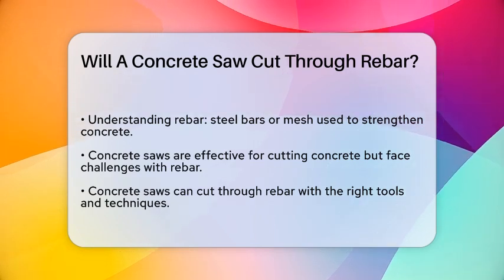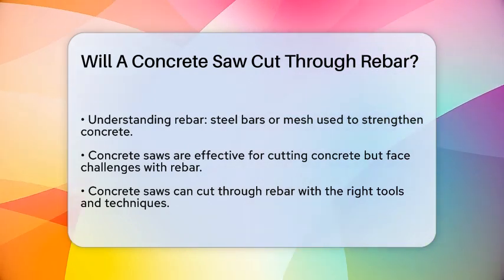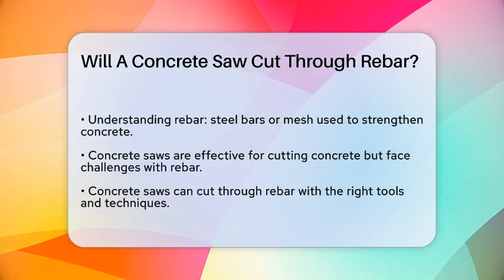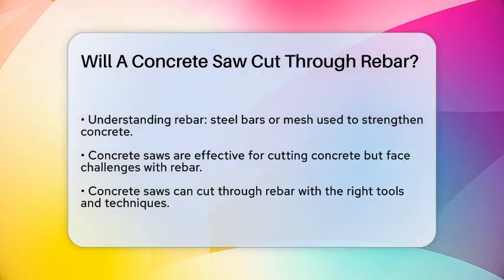First, it's important to understand what rebar is. Rebar, or reinforcing bar, is a steel bar or mesh of steel wires embedded in concrete to increase its tensile strength. This makes concrete structures much stronger, but it also presents a challenge when you need to cut through them.